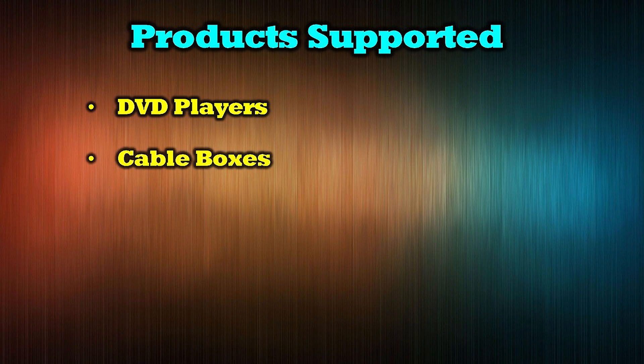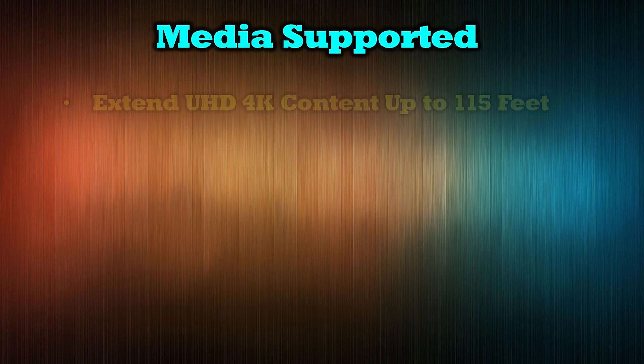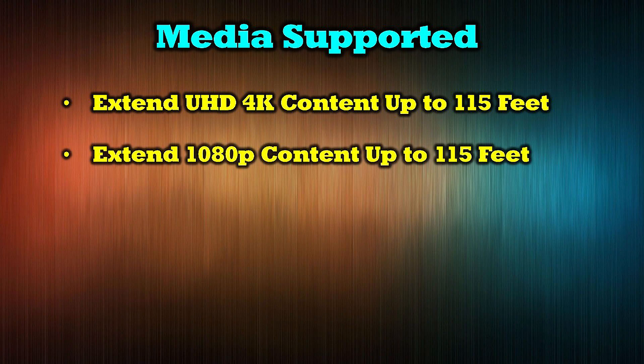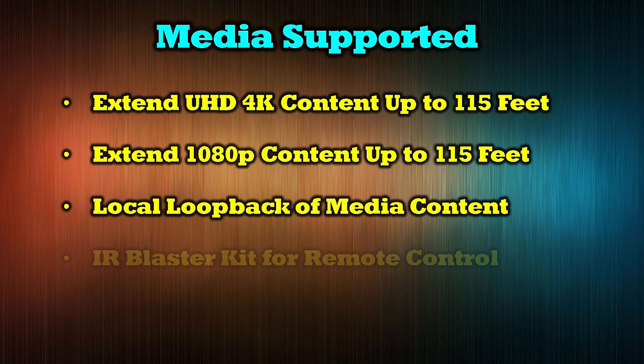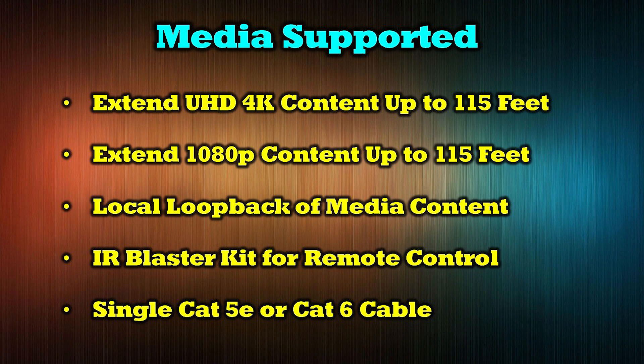The O-Ray EX-115UHD-K HDMI extender kit fully supports all of your modern media devices, including DVD players, cable boxes, streaming devices like Roku, game consoles, and home surveillance systems. The product allows you to extend ultra high-definition 4K content up to 115 feet away to a secondary location, or extend 1080p content up to 200 feet away. It provides local loopback of your media content so you can enjoy it at the primary location while transmitting it, and includes an infrared blaster kit for remote control. The connection between transmitter and receiver modules is accomplished over a single Cat5e or Cat6 cable.